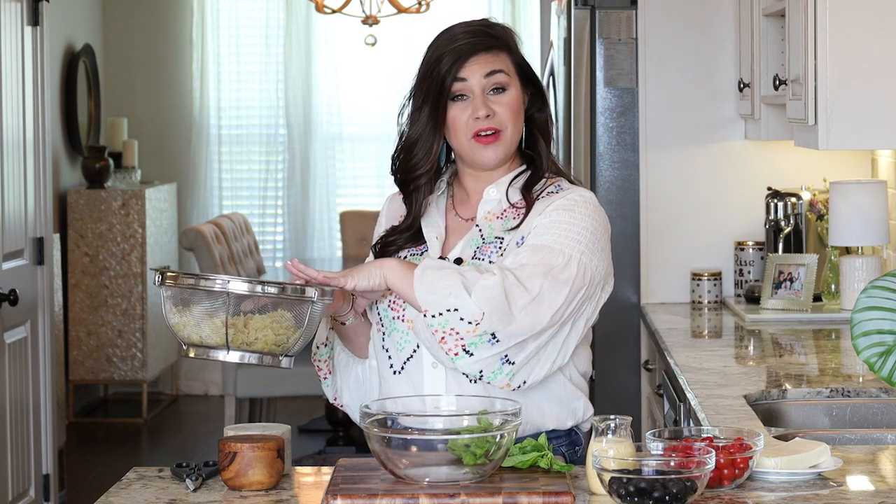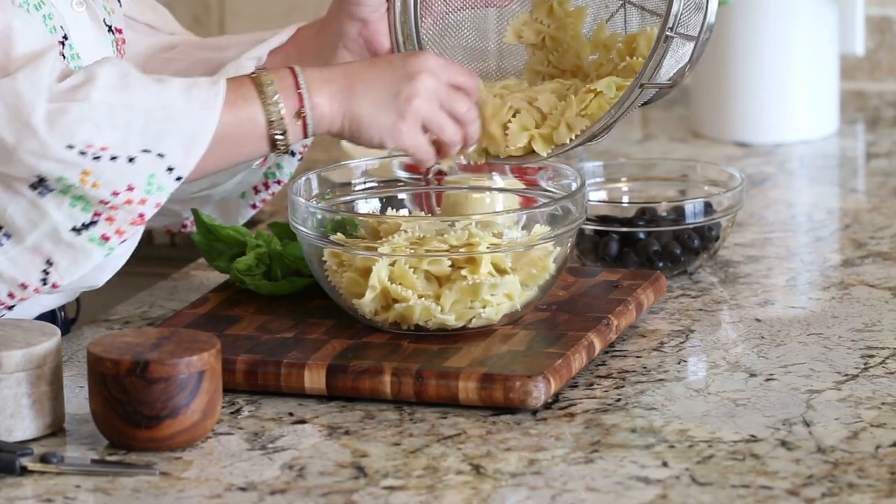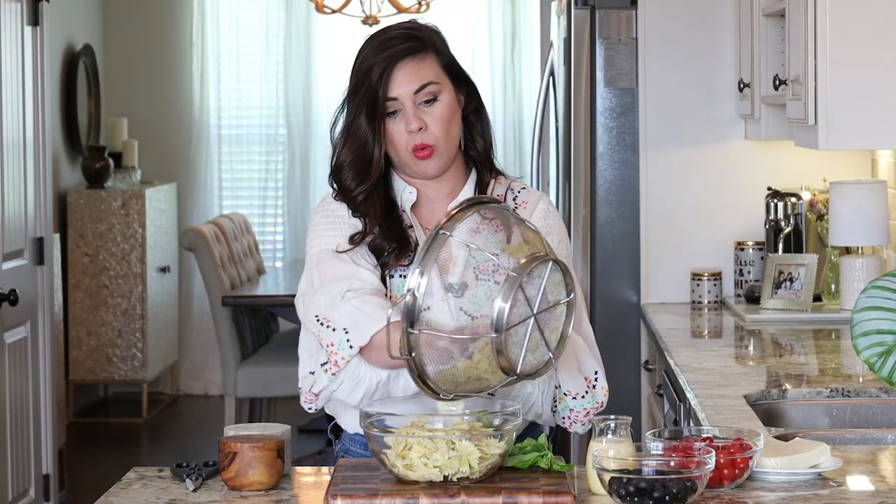And last but not least, one of my favorite ingredients: mozzarella cheese. I have already cooked my farfalle pasta according to package directions in a heavily salted pot of boiling water. I let it drain and cool slightly. You want it to still be a little bit warm because those warm noodles are going to absorb that dressing a little bit better and that flavor is going to really get in there and stay put.